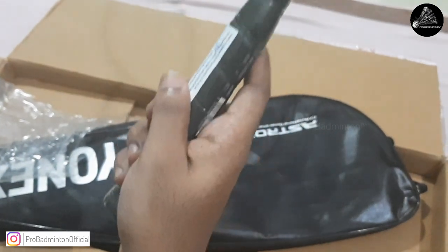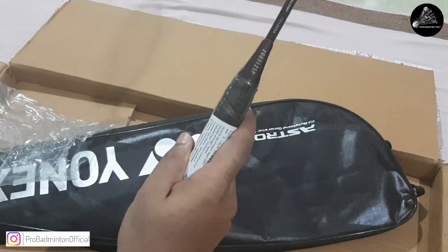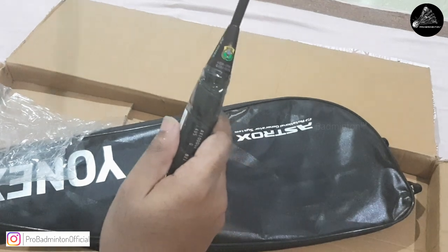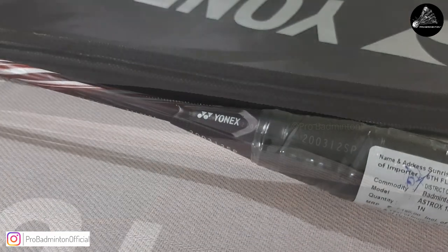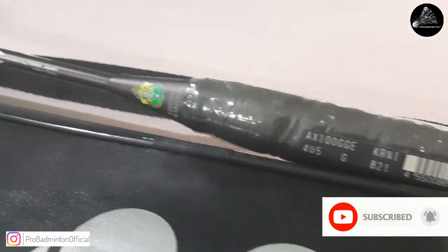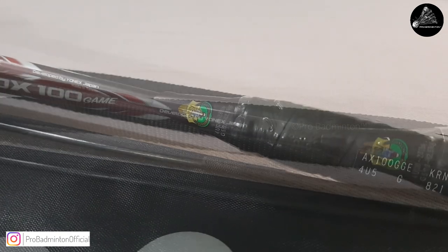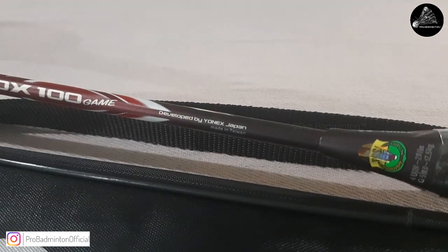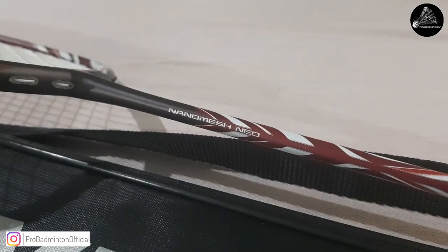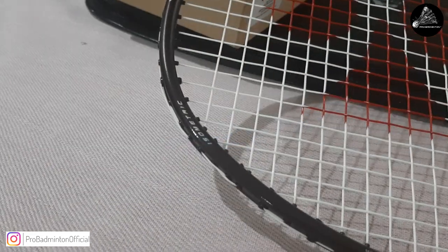So, first impressions: it feels handy, the grip size is well fit, and it's head heavy as expected. I think the Energy Boost cap and the groove in it will work for greater swing motions during powerful smashes. If you'd love to watch a court testing of the racket, mention it in the comments — we can definitely work on that. Lastly, this model is manufactured in Taiwan, so you can expect decent craftsmanship and finishing.